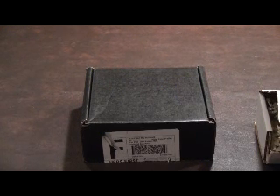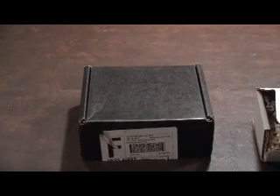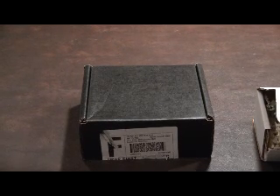This is my May Julep Maven unboxing. Julep Maven is primarily a nail polish company and each month you get at least two or three nail polishes, depending on if you also get a beauty product. It's $19.99 a month and you can choose each month whether or not to get that month or skip it.